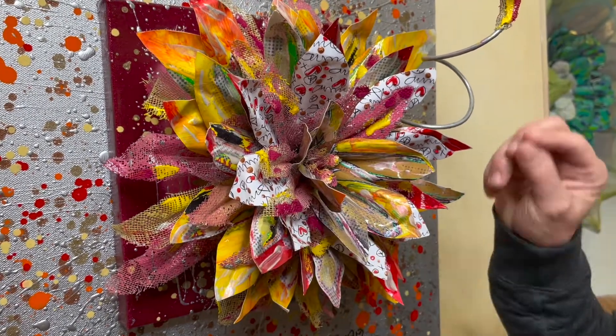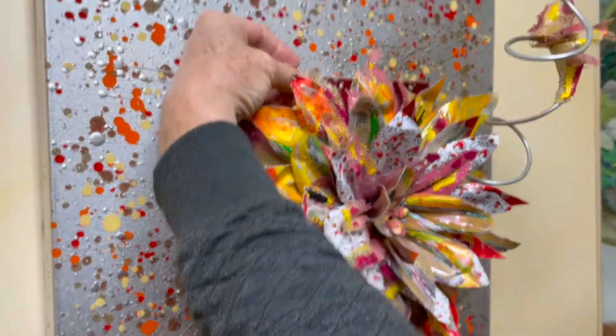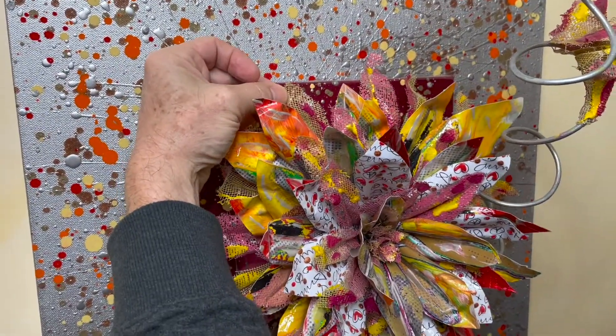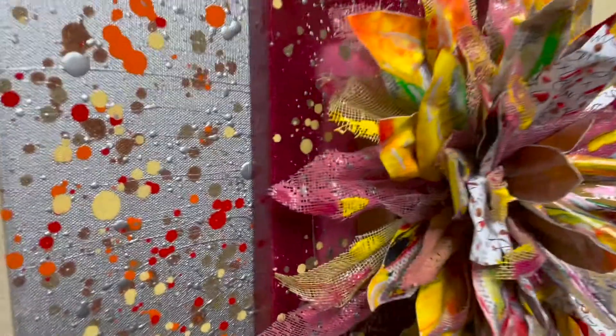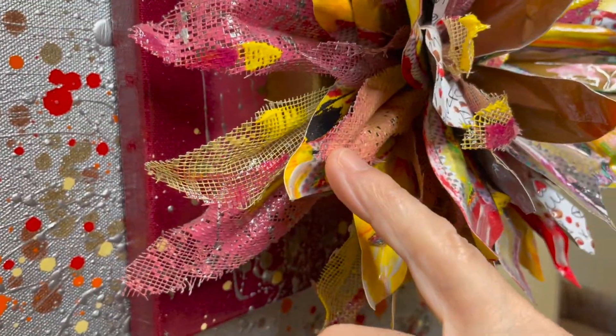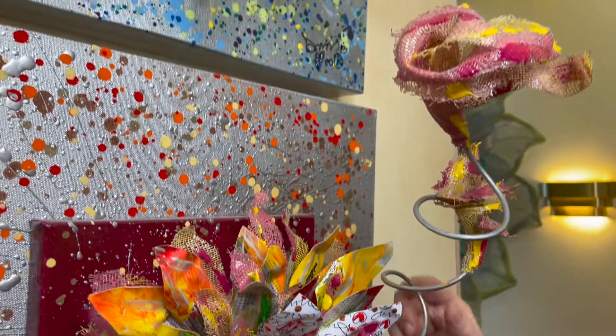For example, my signature, and I've developed other types of fun pieces that I call skins, using aluminum mesh and some aluminum wire.